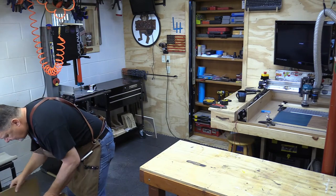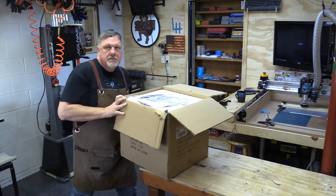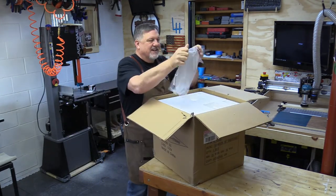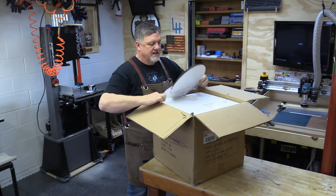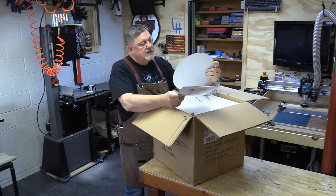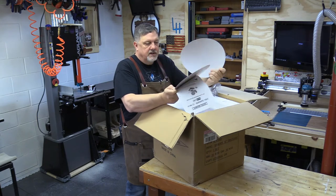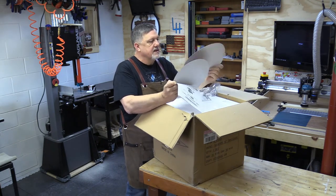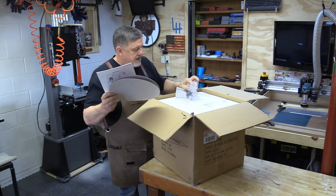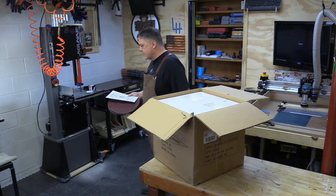Okay, this sucker is heavy, but this old man just picked it up. So first thing in the box here is a couple pieces of sandpaper — and when I say a couple, I mean two. One looks like maybe a 60 grit and the other one looks like a 100 grit, and the instruction manual.